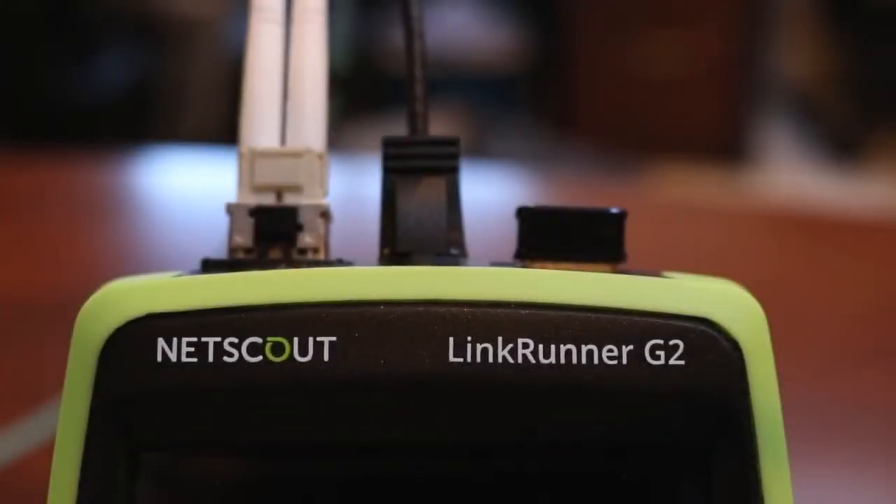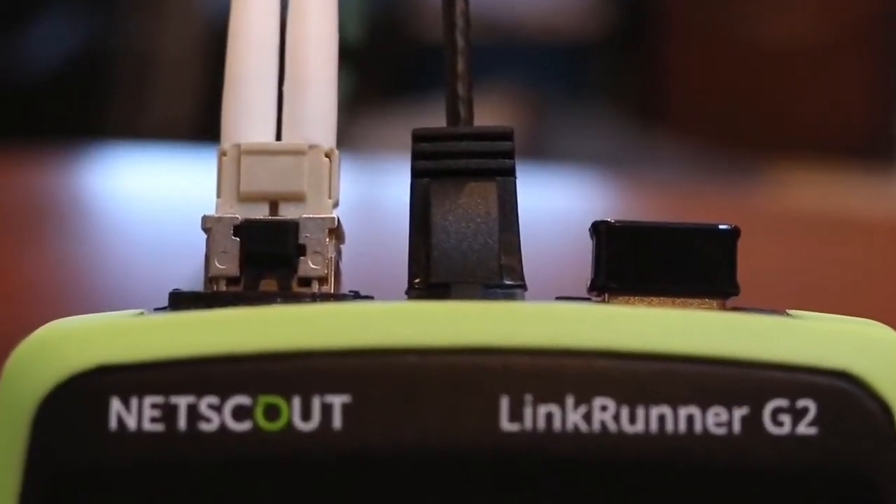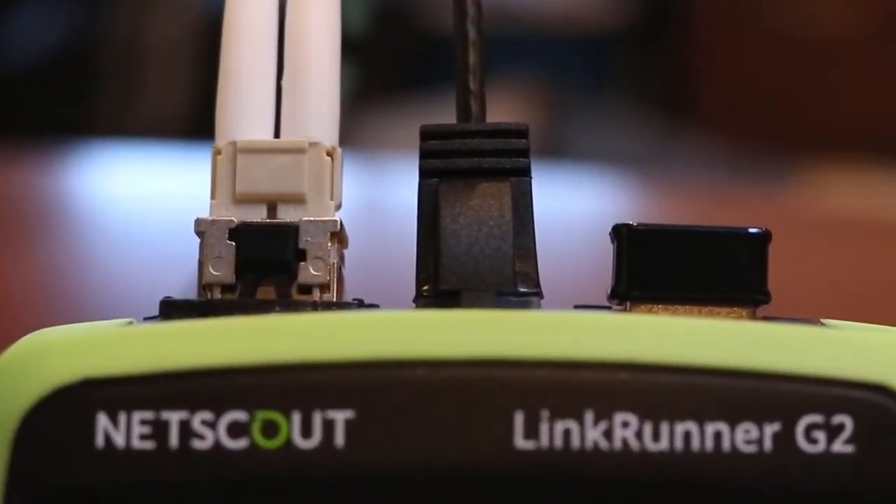With the copper and fiber interfaces on the top of the LinkRunner G2, it can do something my phone can't — it can plug directly into the network. This means that in addition to using the LinkRunner application to test connectivity and measure PoE, I can use the Ethernet interface with a variety of apps from the NetScout online store.